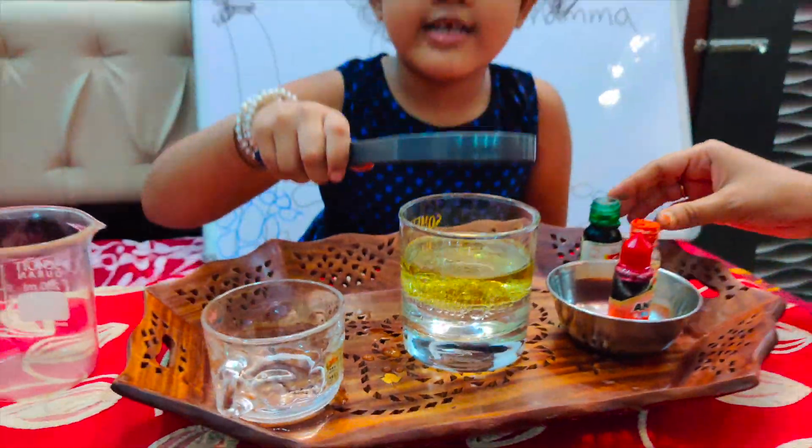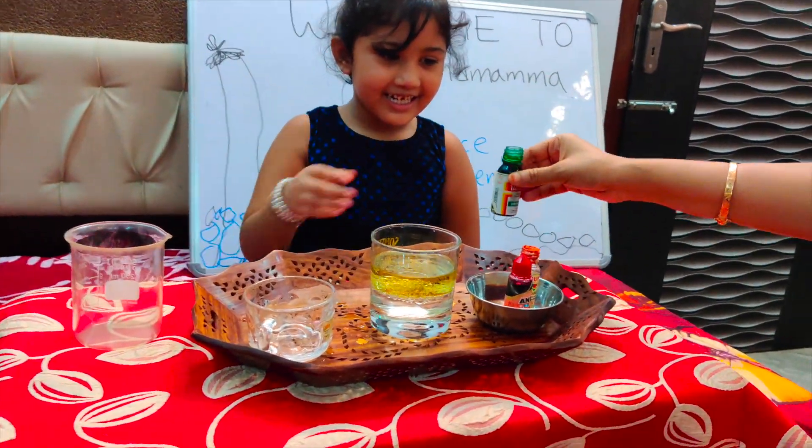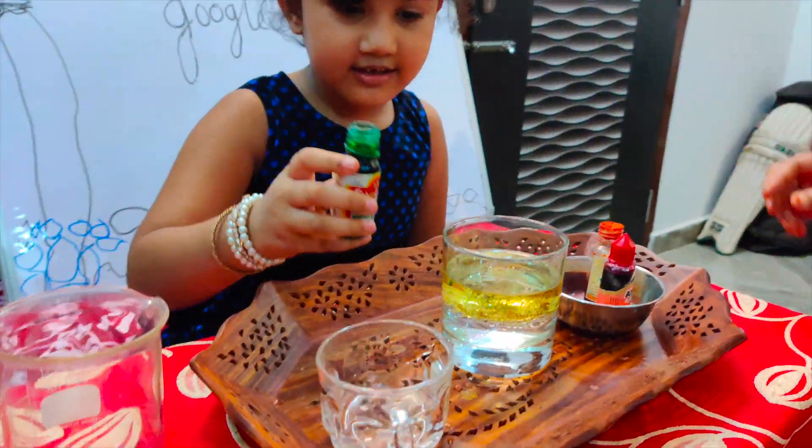Let's look closer with this telescope. Ooh! Now take some colours — green. It's a bit of green colour.